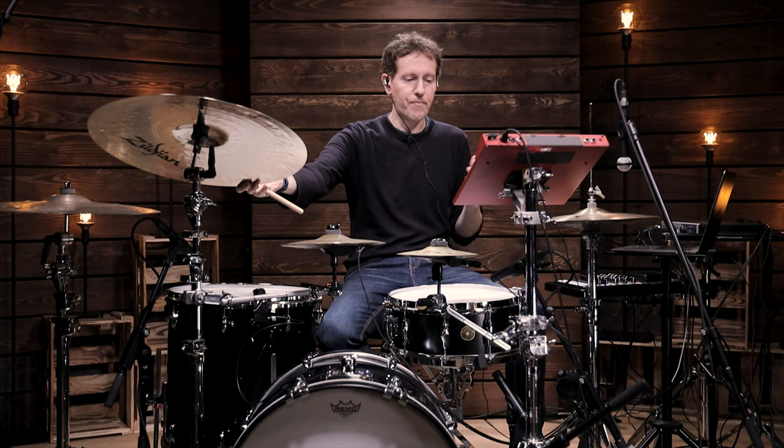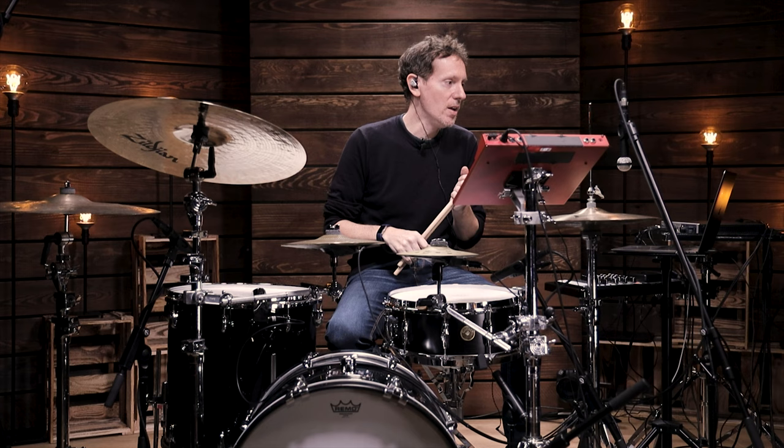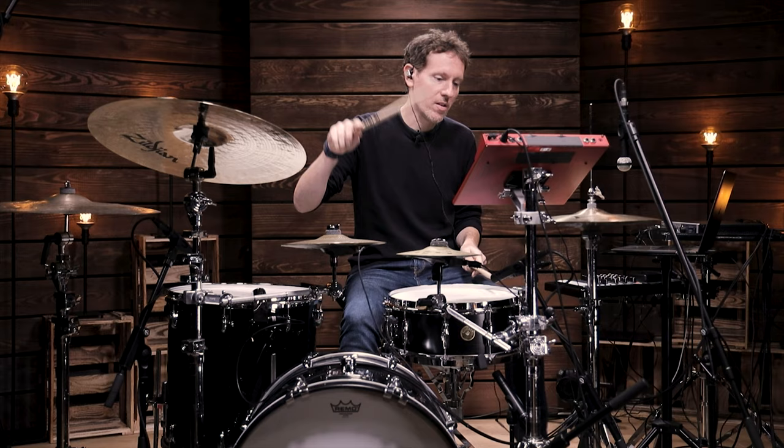In my head is a quarter note pulse, which you're hearing as a click track. Wanting to get back to that hit — now is that the most musical example, because the hit is coming up so quickly and so often? But I just want to show you what I'm thinking. So if we're imagining that hit: one, two, three, four.